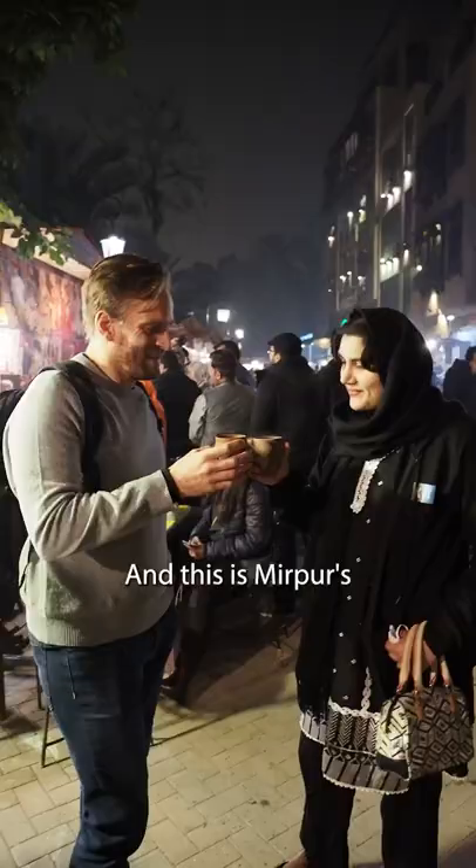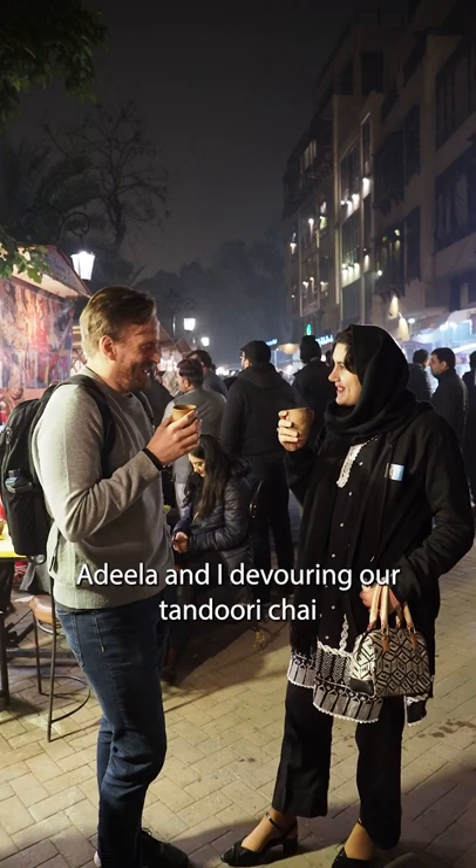And here's Meapur's Adila and I devouring our Tandoori Chai on a cold winter's night in Lahore. If you love chai as well, let me know in the comments.